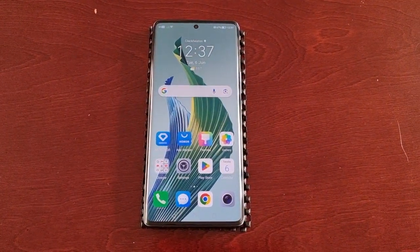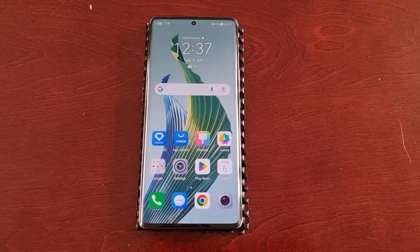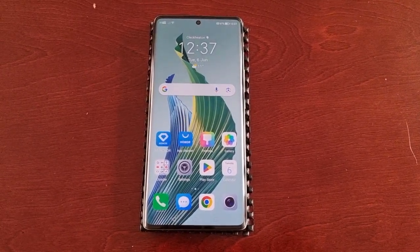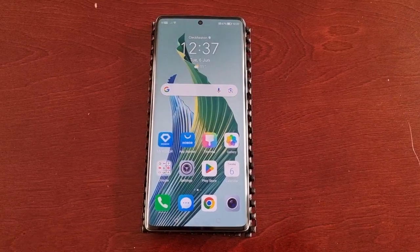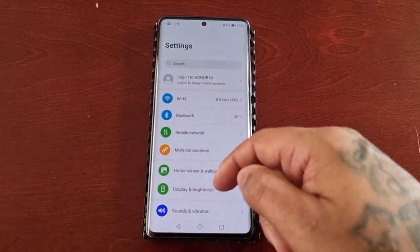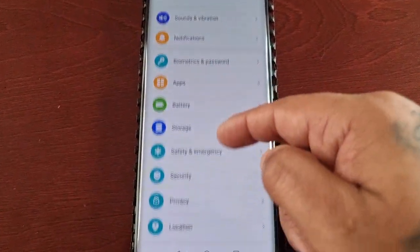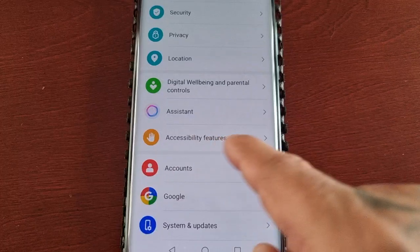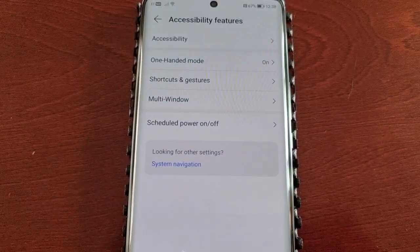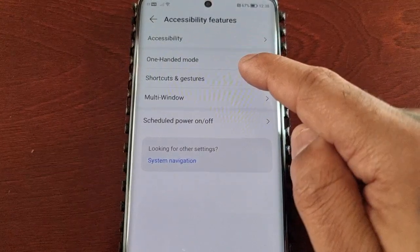First of all you will need to turn on the option and set it up. To do that just follow my steps: pull down the notifications, go into Settings, scroll down to where it says Accessibility Features, then select Shortcuts and Gestures.